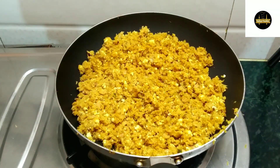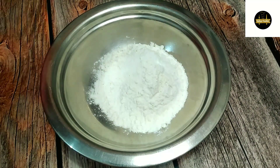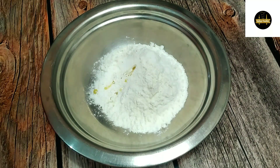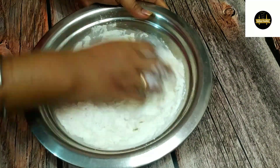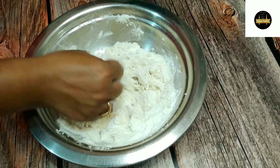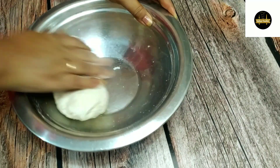Next we are going to make our dough. I have made the dough — I will add some salt and 3-4 drops of oil to it. We will mix it well, add some water, and make a soft dough.